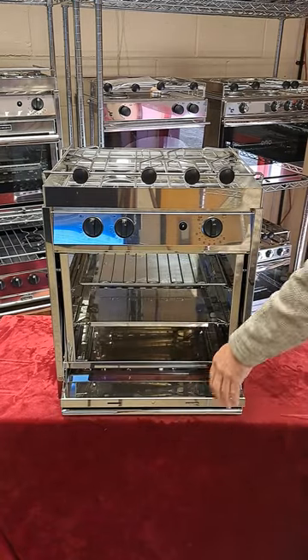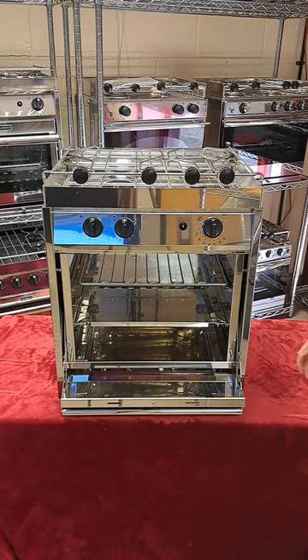The door cuts underneath the oven like this, which has two benefits. Firstly, it keeps the oven in balance on the gimbal so it won't tip forward when the door is opened. Secondly, it saves room in the galley so your crew can safely squeeze past.